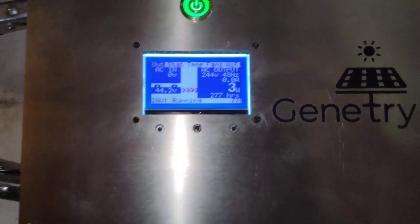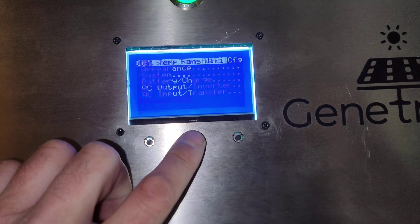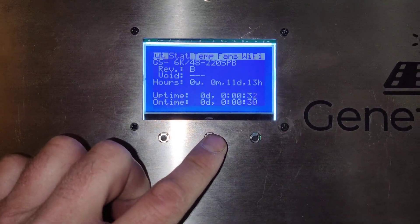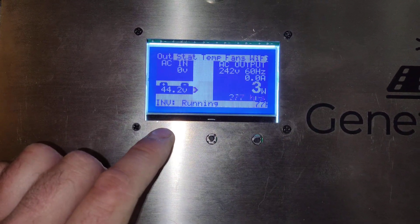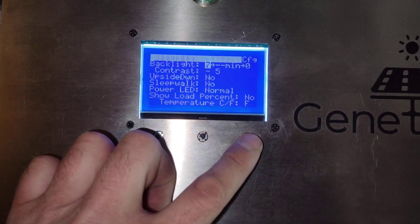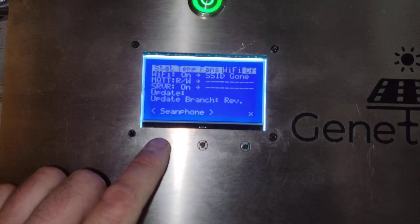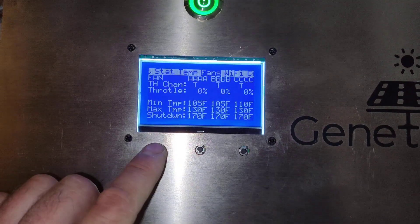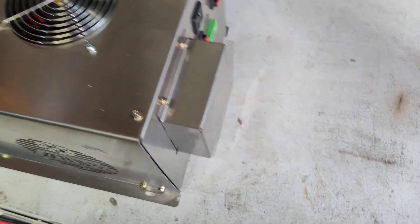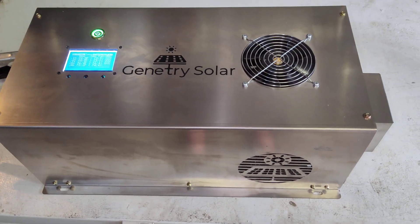Looks good. Interesting — so we've got temperatures on the screen. Here's a bunch of temperatures. I've got to figure this thing out but it turned on and it looks really good. Everything about this thing looks really good so far — I hope it runs as good as it looks, because dang. Nice stainless steel. Hope you guys enjoyed the video.